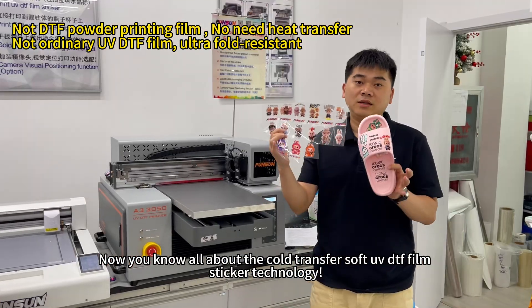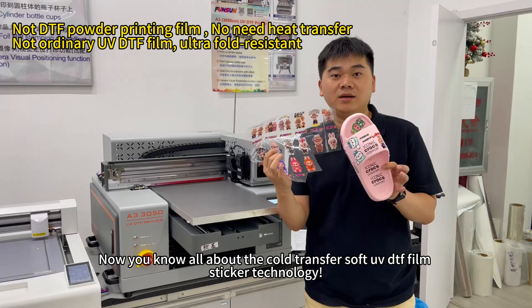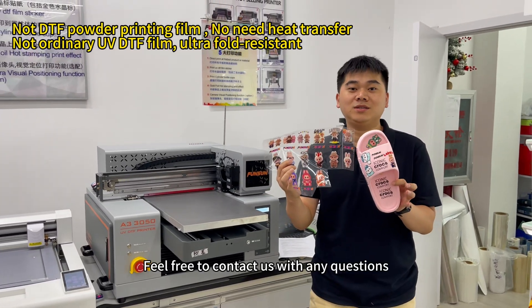After washing, now you know all about the cold transfer soft UV DTF film sticker technology. Feel free to contact us with any questions.